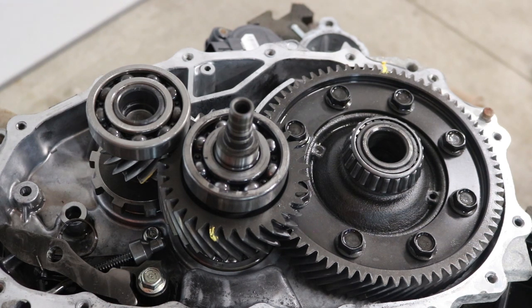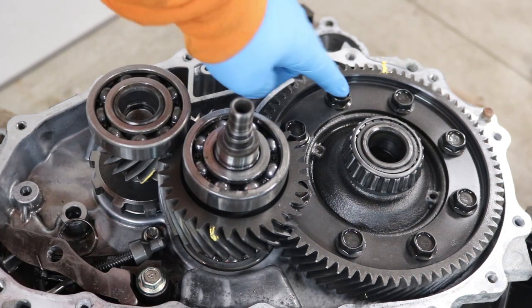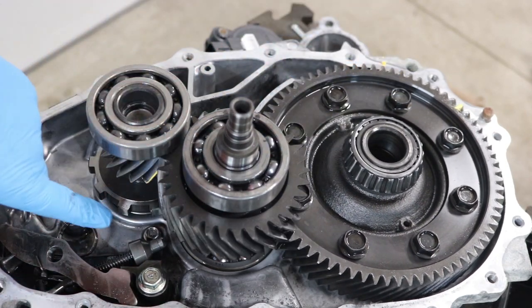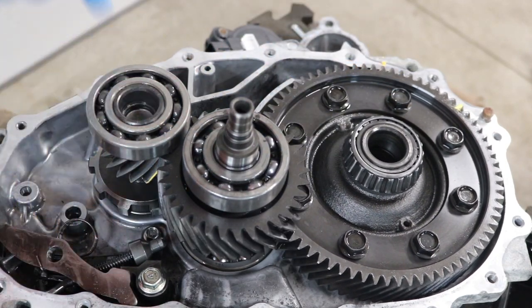This is from a 2013 Nissan LEAF, and one of the viewers on YouTube suggested: why not just spin over here and count how many times over here this spins? That'll tell you the actual gear reduction.